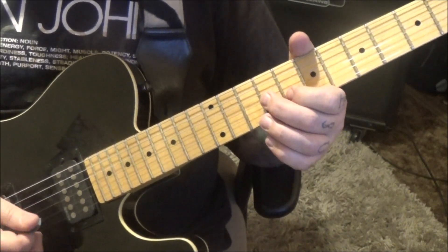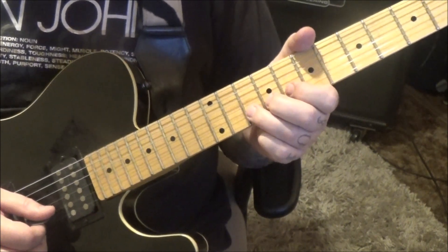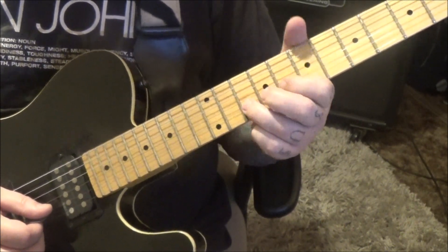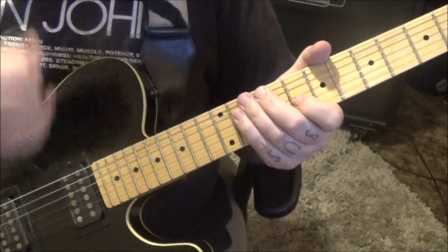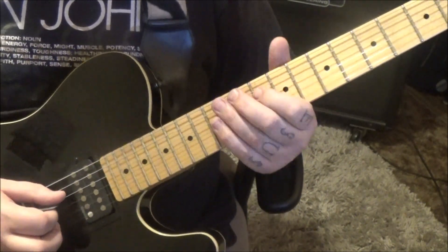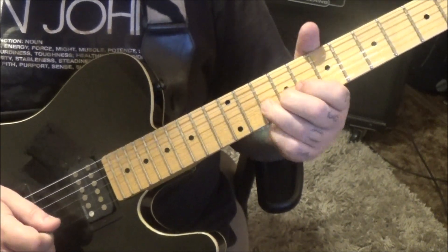Then repeat the 9, 8, no vibrato. And you'll do 10, rest, vibrato, pull off 8. Real subtleties with Satriani. Down up 10, 12D on the G.